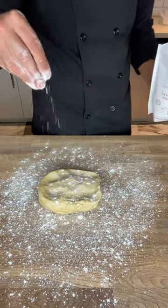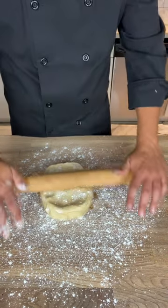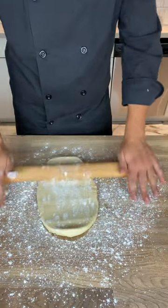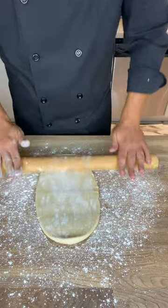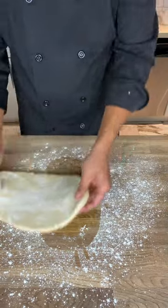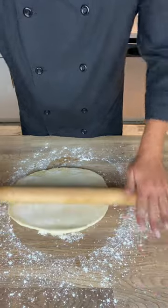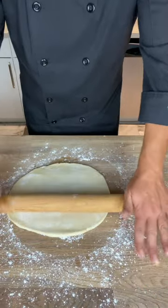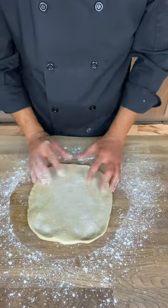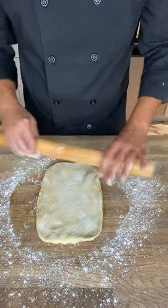You want to roll it out to probably about 18 inches by 12 inches — the exact dimensions don't really matter. We're going to make six cinnamon buns with this recipe, so keep that in mind. You want enough width to roll up the cinnamon buns but also long enough that you'll get six. You can keep forming it back into a rectangle if you end up with an oval — it doesn't have to be perfect.